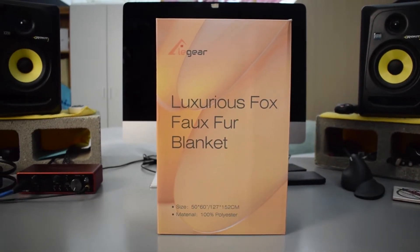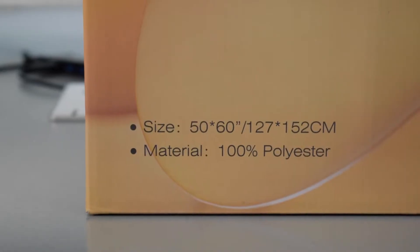So this is not real fur. It should be 50 inches by 60 inches, and I'm going to treat this like any one of my reviews. I'll start off talking a little bit about it, we'll put this blanket to the test, and then in the end I'll tell you guys what I think about it.